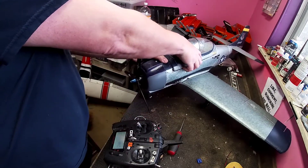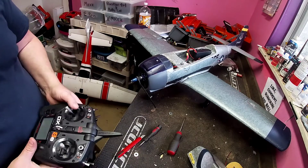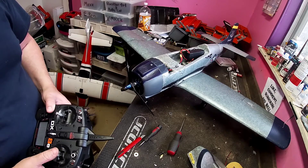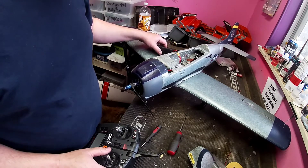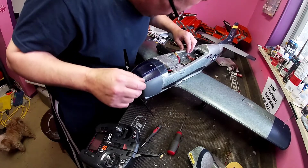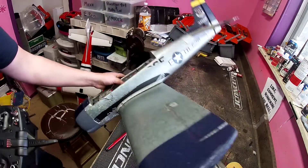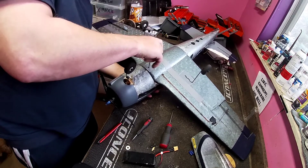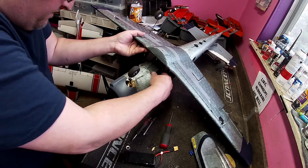Alright, now I need to power this bad boy up and make sure everything's working right. The motor's working. Alright, my ailerons are not working — that is because the wire's not there. That would make sense. The biggest thing I want to do is make sure the motor's spinning the right way. Yes, the motor is spinning the right way. Alright, I must have forgot to push the aileron wire through into the fuselage. Quick fix — yep, there it is, that wing.